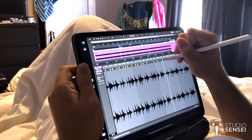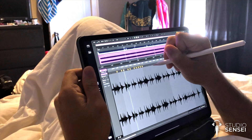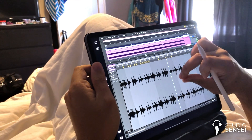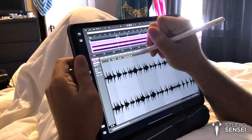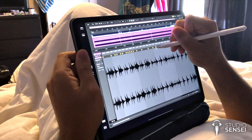It's finally possible now thanks to the Sidecar feature in macOS Catalina. I know a lot of people are saying don't upgrade to Catalina, but honestly I couldn't wait to be able to do this. I upgraded it last night and then this morning just went straight to warping audio — like I've always wanted to do — using my Apple Pencil and iPad.